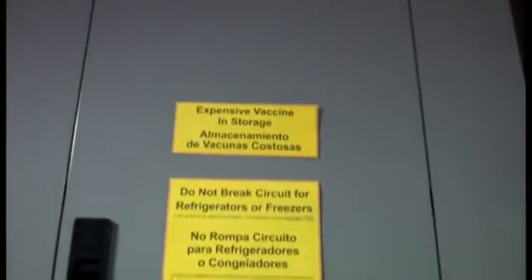At your circuit breaker, mark the switch that controls power to the refrigerator and freezer, and post another sign warning personnel not to turn off this breaker.